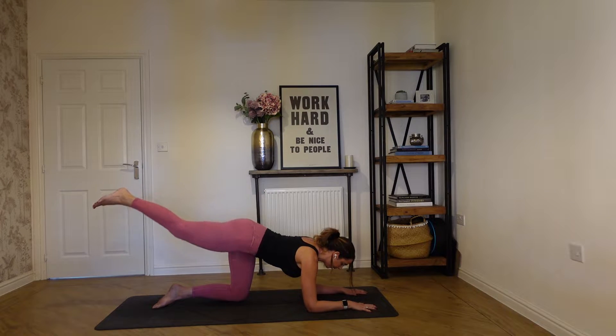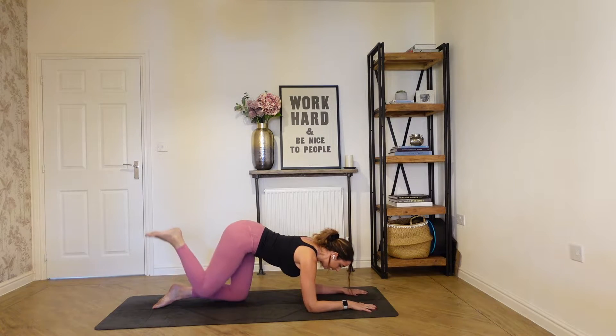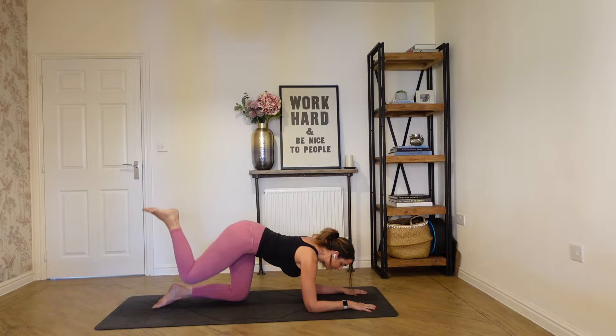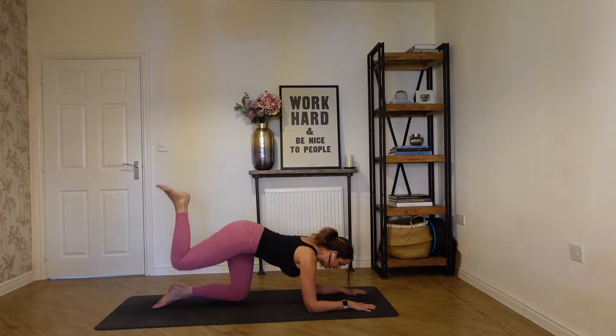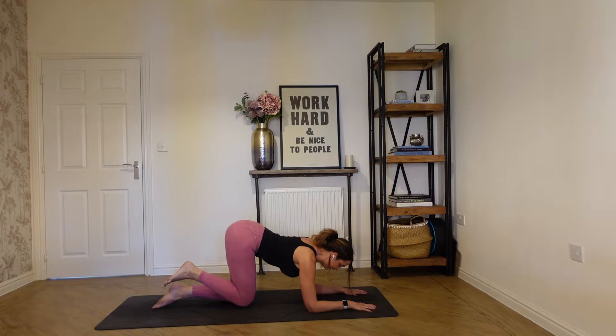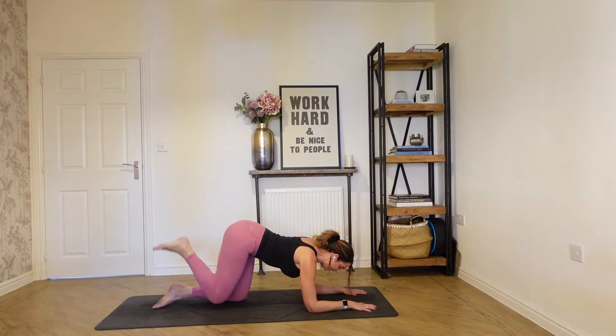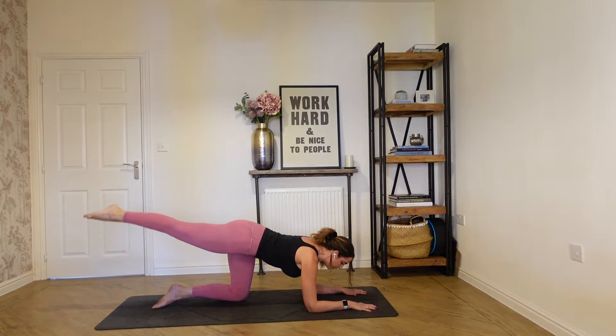We'll do a couple more. Inhale, draw it in, exhale to extend. One more, and then we're going to draw it in and curl it up in a bent knee position. Squeeze that right glute, and then draw it back in. Then curl it back up. What we want to avoid is dipping into the lower back — really focus on squeezing the right glute, keeping the body stable as we're curling it up. Hold it up, and then extend that leg nice and long. We're going to tap it down to the floor and then lift it back up, with control. Keep abs engaged.